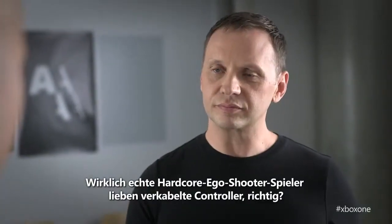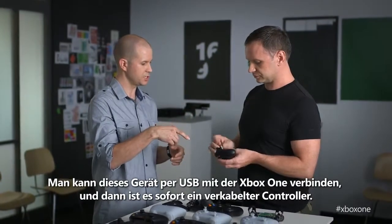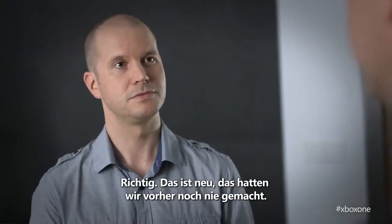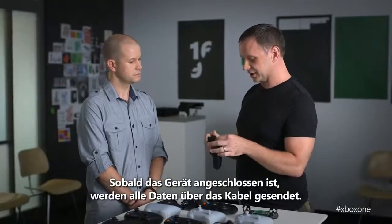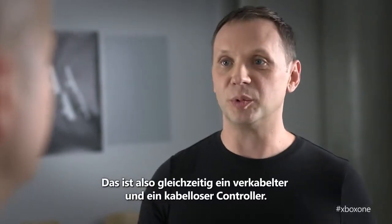Real hardcore FPS players love wired controllers — that's all they play with. You can connect this with USB to the Xbox One and it instantly becomes a wired controller. This is something we haven't done before, but as soon as you plug it in, all the data will be sent over the cable. So you're getting now a wired and wireless controller in one.